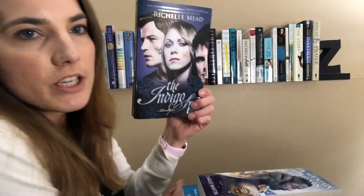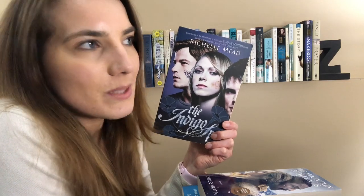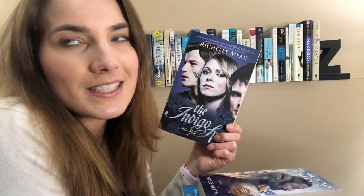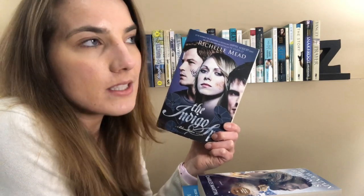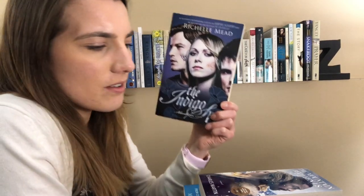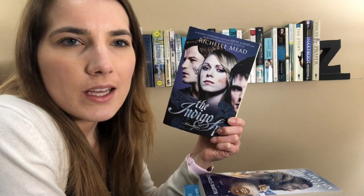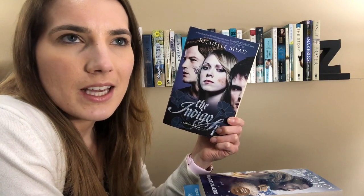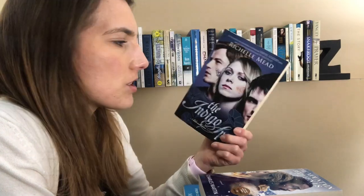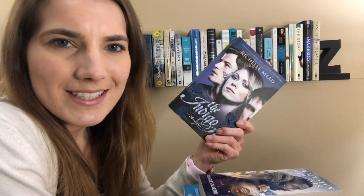Then I've got The Indigo Spell by Rochelle Mead. This is book three in the Bloodlines series. This used to be my favorite series of all time. It's about vampires that live in a human world, but it also follows Alchemists. And that part wasn't great, like it's about casting spells and stuff. But it was pretty innocent in my opinion, and it was really just like the characters' relationships that I really enjoyed. And then a little bit of the politics were really interesting too. The spine matches, so that's why it's here. But I do really like this series still.